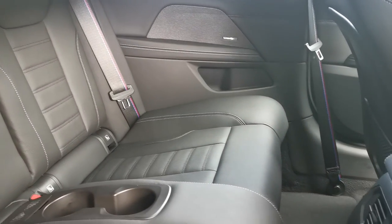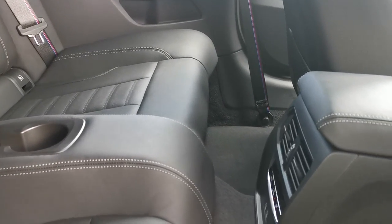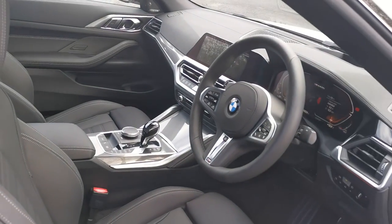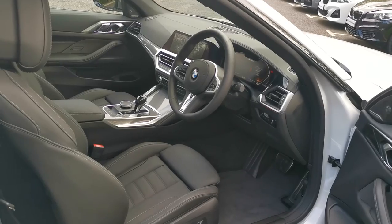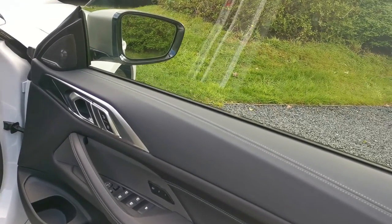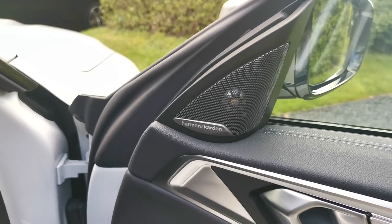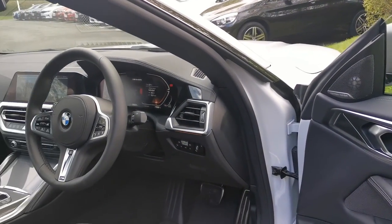Rear passengers have their own ventilation controls — full three-zone climate in the 4 Series convertible: two zones in the front and a single zone in the rear. The full electric memory seats are standard in the G23. This car also has the fantastic Harman Kardon hi-fi system — a multi-speaker Dolby setup with full built-in equalizers, so you can really customize the sound to your taste and your music.